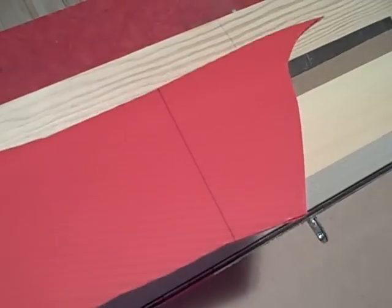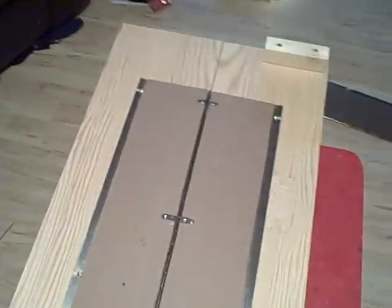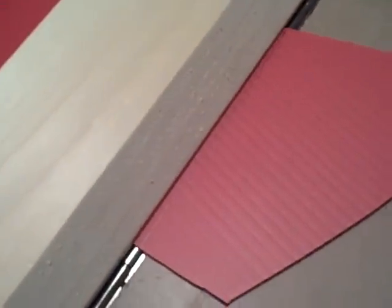You can just barely see I've marked a line of where I want to do my bend. I don't have any helpers to hold this for me, so the line just lines up to the edge of the hold-down piece there.